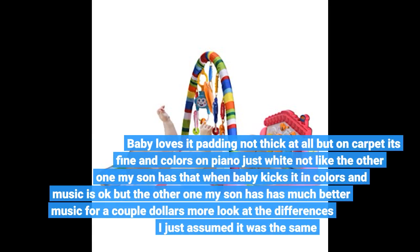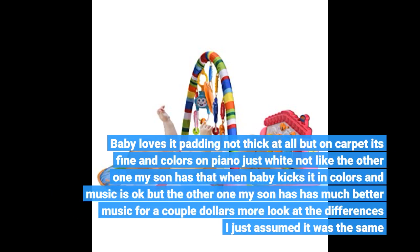Baby loves the padding — it's not thick at all, but on carpet it's fine. The colors on the piano are just white, not like the other one my son has where it lights up in color when kicked. The music is okay, but the other one my son has has much better music for just a couple dollars more.